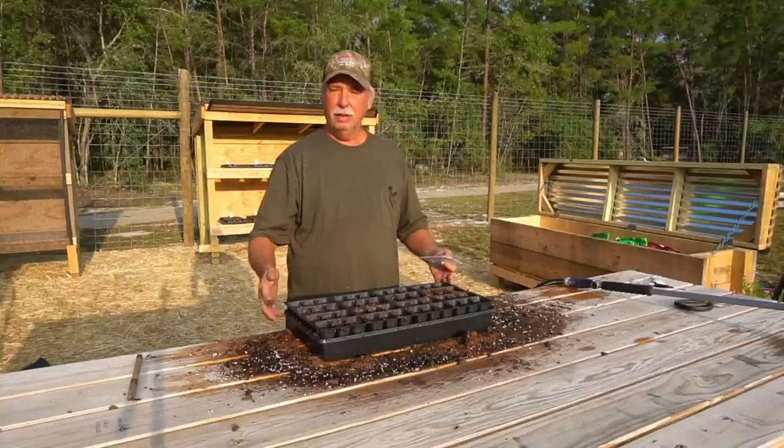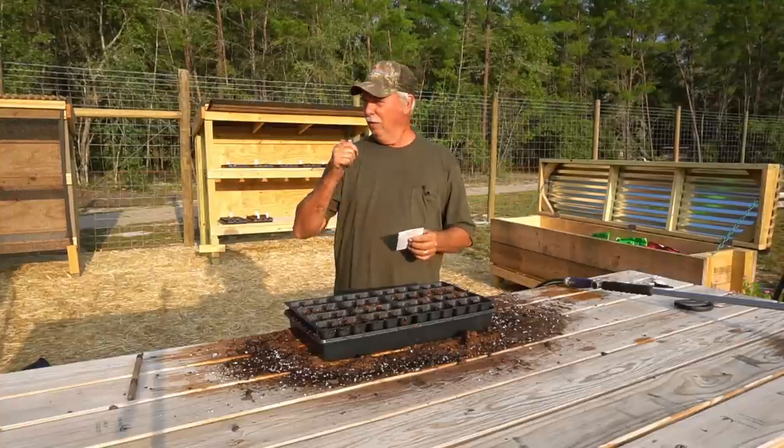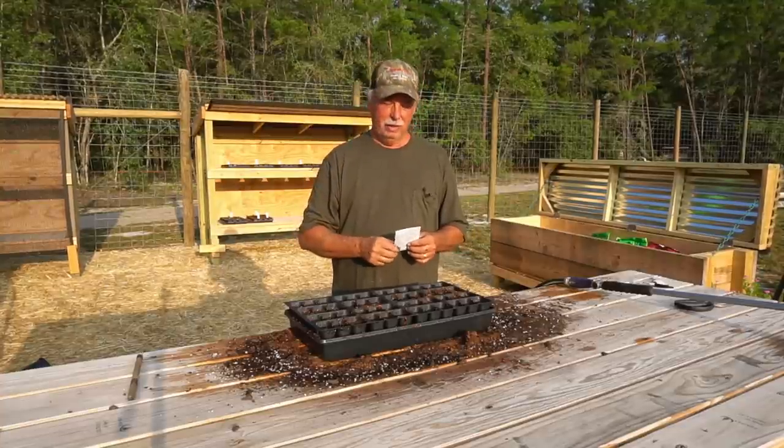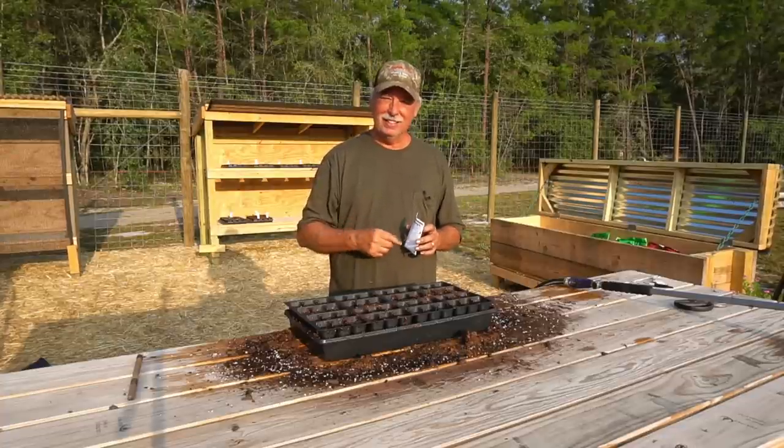I've got the seeds, I've got my seed tray ready to go. So let me get these seeds in the tray and we'll get them over into the seed starting rack so they can be germinating. And we'll watch the progression of this all the way to harvest. Let's get started.